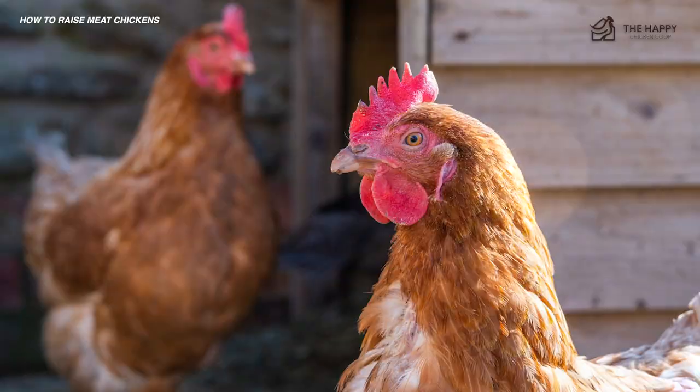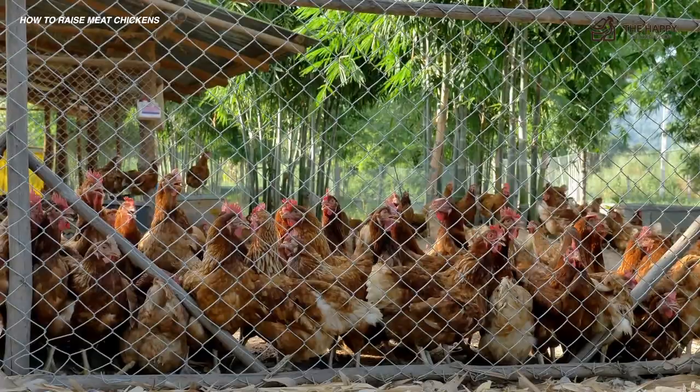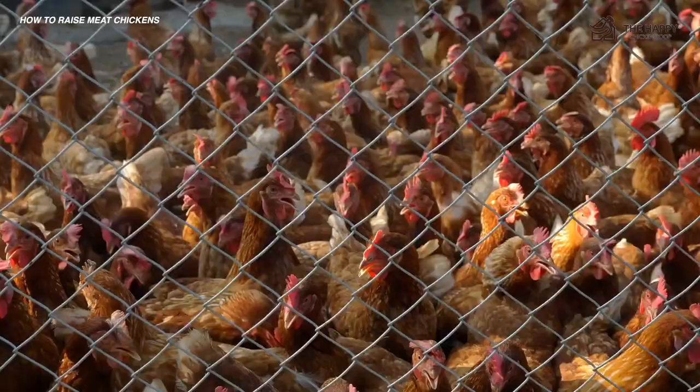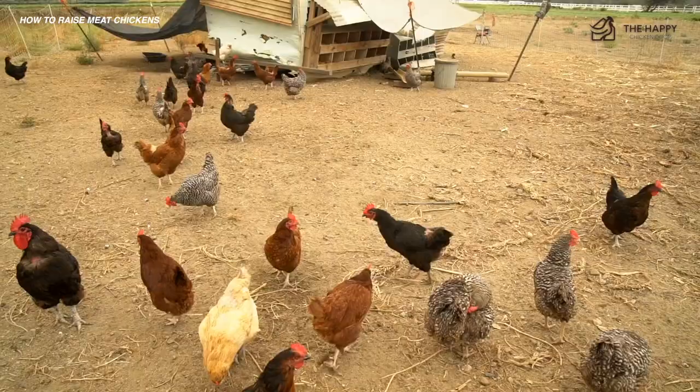Number three is time constraints. If you're up against a timeline — for example, preparing for the holidays or looking to source your protein as soon as possible — then maybe you need a bird that finishes out faster than others. In that case, you'll want to research the breeds that your hatchery offers. If you're up against the clock, you'll most likely choose a bird that is labeled as a meat chicken, like the Cornish cross or ranger.